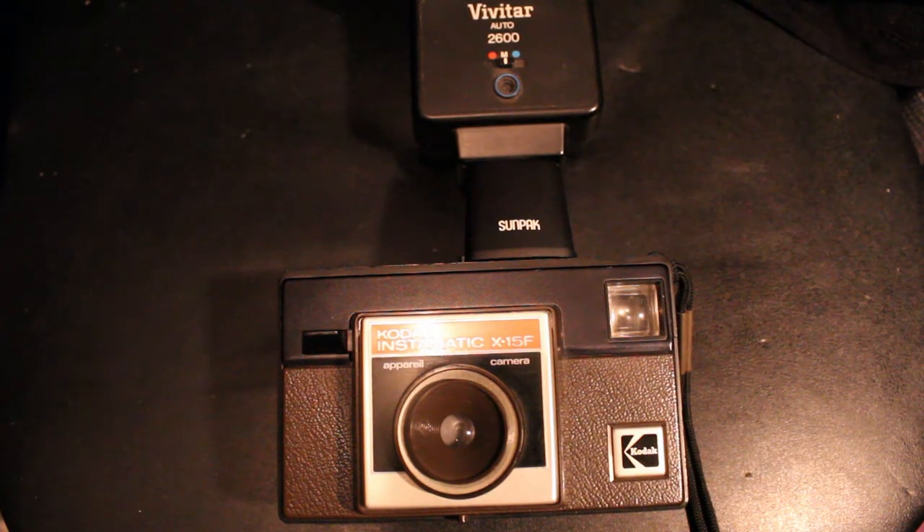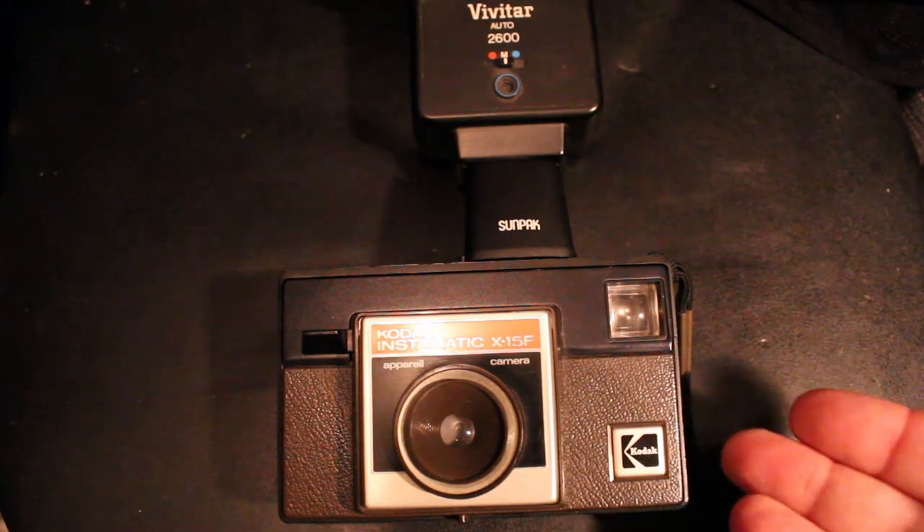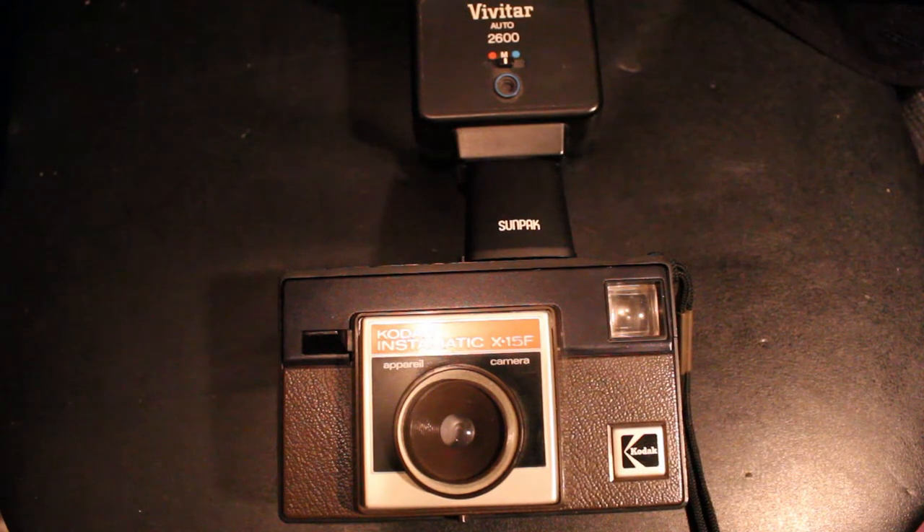Some of you may be wondering: can you still buy 126 film? 126 is of course the format that this camera takes. Well, technically no, they don't make 126 film anymore. However, there is an adapter that you can fill with 35mm film and then put it in a 126 camera — it's called the Factmatic. I'm going to be doing another video reviewing the Factmatic, so stay tuned. It basically enables you to put 35mm film into the adapter and then drop it into these old cameras and away you go.